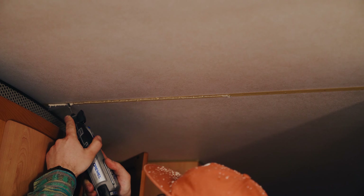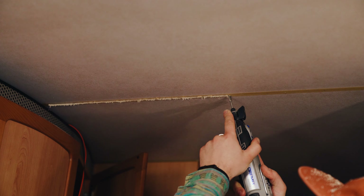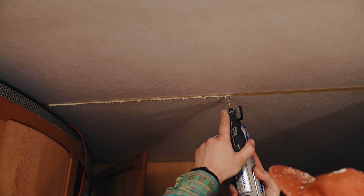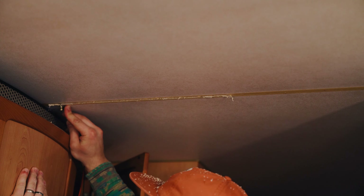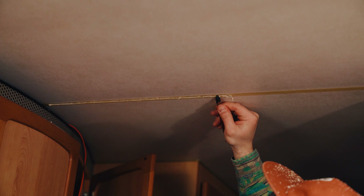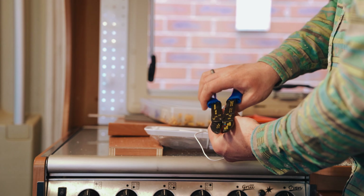I wanted the wire hidden all the way to the end, so I ran the Dremel along the groove made with the router just to clean it up — the groove was about two or three mils deep so it was safe to freehand. Then I used my Swiss Army knife to cut the edge of the tape and clean up the groove edges. I did a dry run putting the trim back on to make sure it covered everything, and I was pretty happy with how it looked.